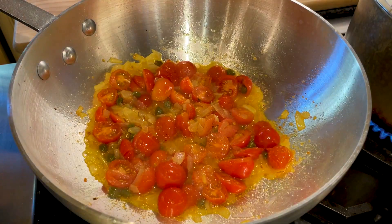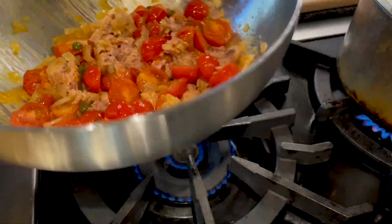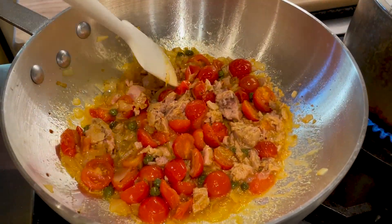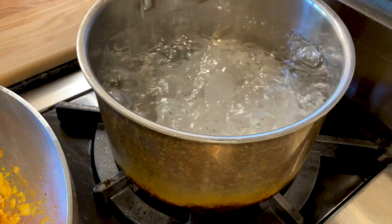Now go ahead and add the tuna, and then the olives. Let's start cooking the pasta now — put some salt and the pasta in the boiling water.